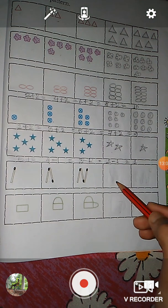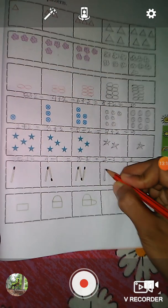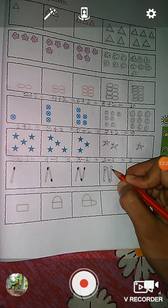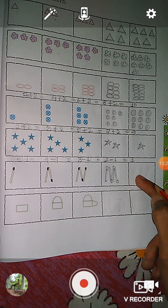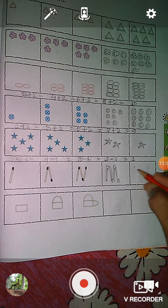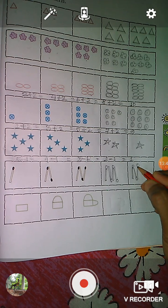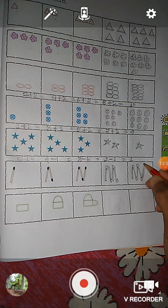So what will be next? Yes — four matchsticks. So here we draw four matchsticks: one, two, three, four. And the next box — after four, what will be next? Yes, five. One, two, three, four, five.